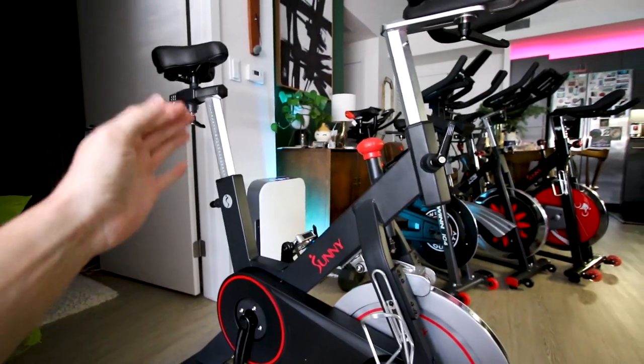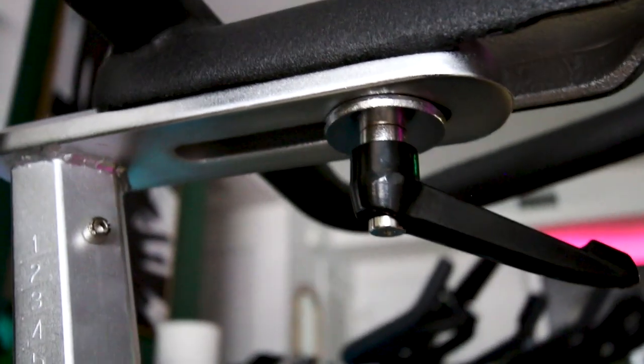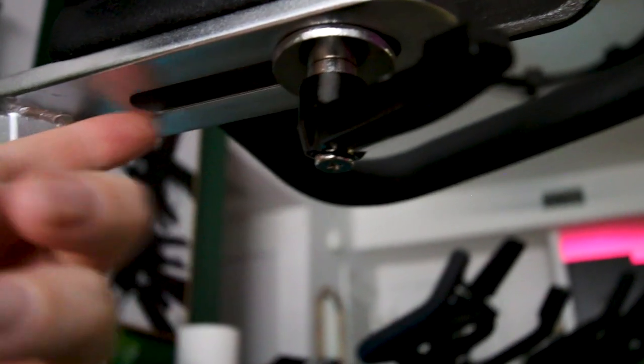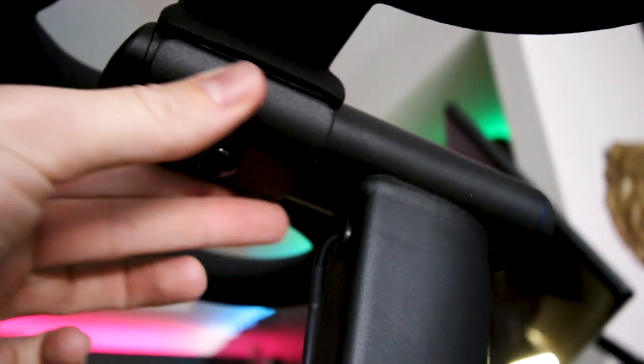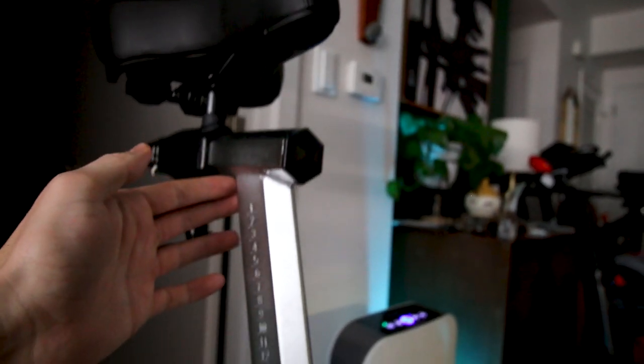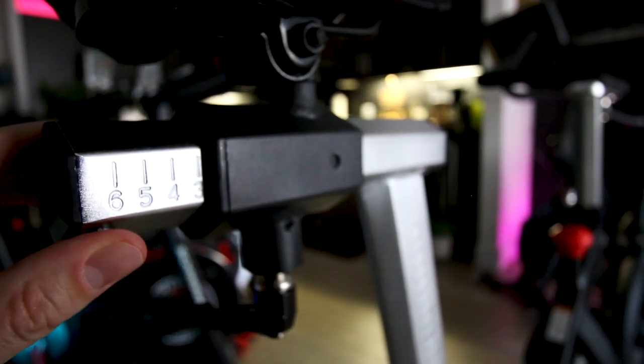The Sunny 1805 is much more adjustable than the Echelon Connect. The handlebars on the Sunny 1805 can go forwards and backwards — just loosen them and you can move quite a bit. On the Echelon Connect, the handlebars are locked in place and you only get one forward/backward position. Additionally, for raising and lowering the handlebar stem, there are no holes to click into on the Sunny 1805, giving you micro adjustments down to the millimeter. The same is true for raising and lowering the seat and moving it forwards and backwards.